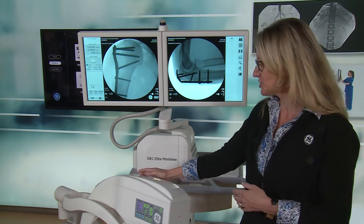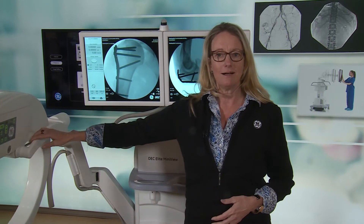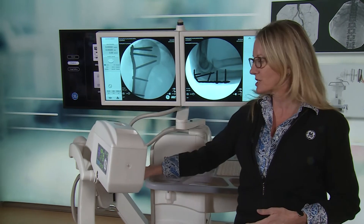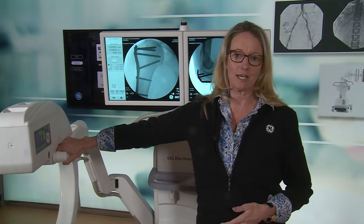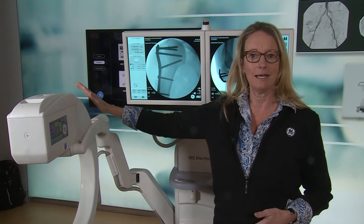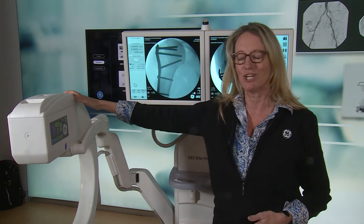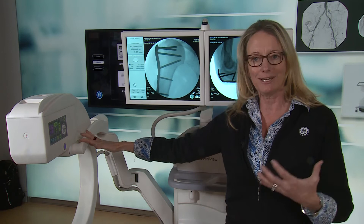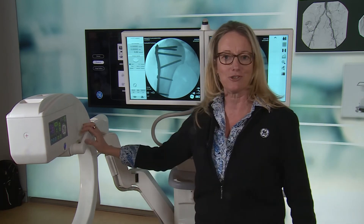Another enhanced feature unique to the OEC arm is it's a balanced arm made out of carbon fiber that easily stays and goes into position. It also features a smart lock, giving the surgeon control to press the button and place it into position without having to do multiple locks — allowing the surgeon to stay in surgical flow, in control, and proceed with their surgery in place.